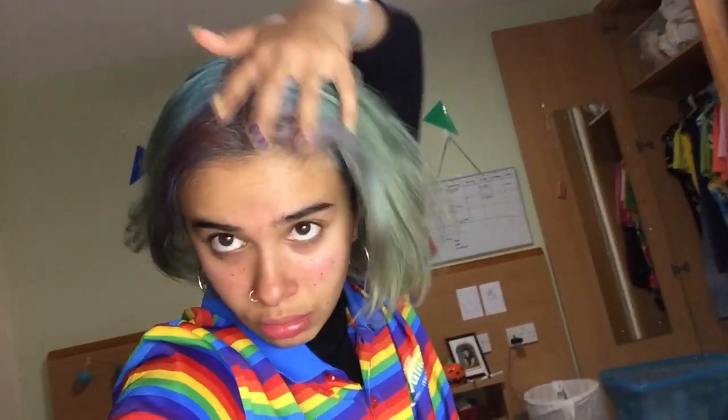Hi guys! So I'm actually just about to change my hair again and I just thought I'd update you on what it looks like currently. It's very blue — well, not. It's actually very green. It's very green. Yeah, it's like purple hair over here, blue there, pink hair there.